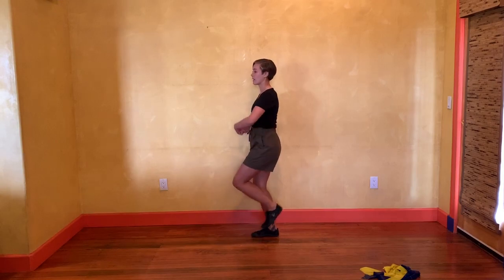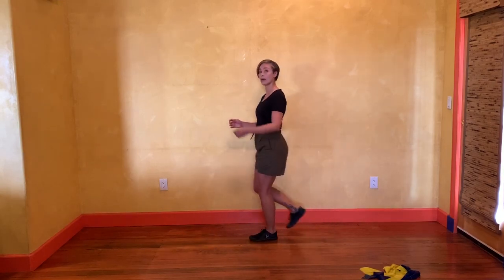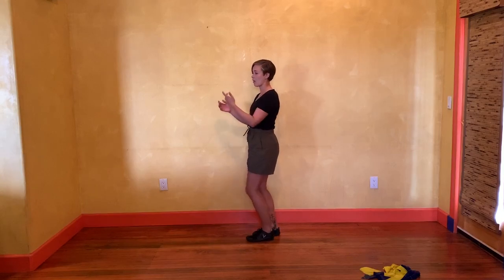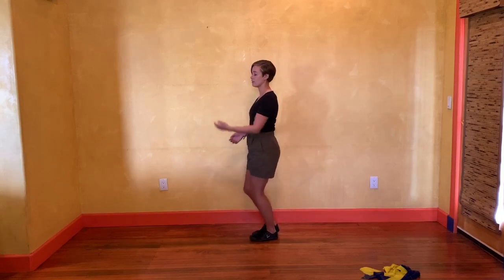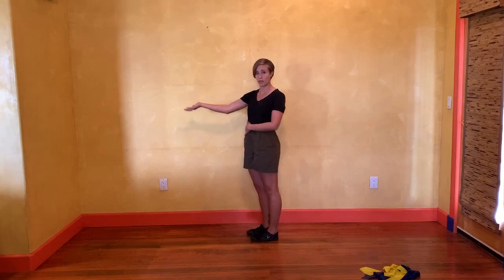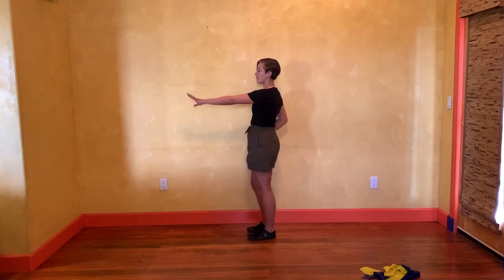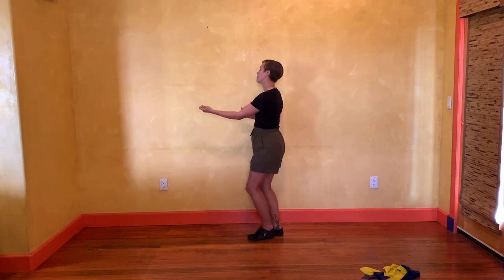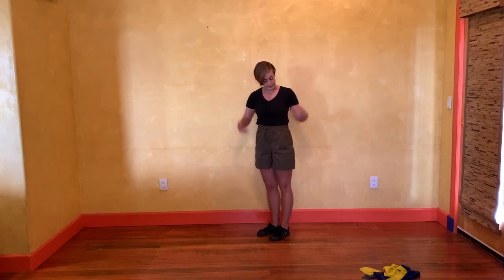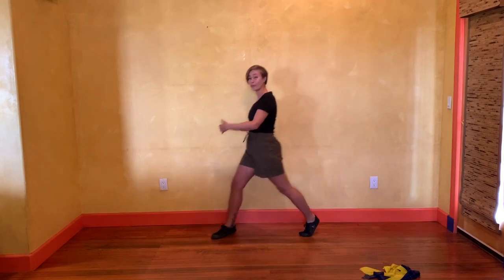Same thing on the other side — left foot, my hips rock back; or on the right, they rock back. I like to practice it with my arms moving in opposition as if I was holding on to my partner. If I was on the right foot, I'd have my right hand connected as a follower. If I was on the left, I'd have my left hand connected as a leader and rock back. Notice I'm not moving anywhere — I stay where I am rather than traveling backwards or moving forwards.